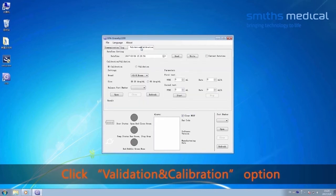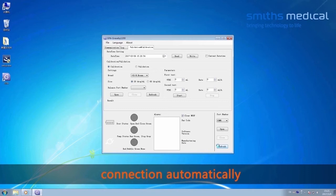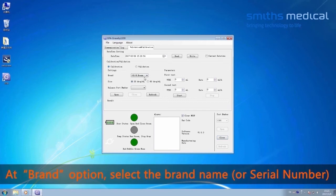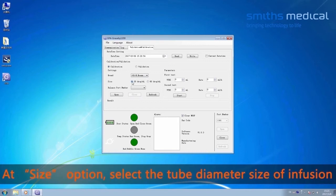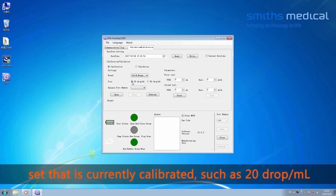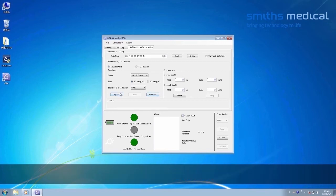Click the Validation and Calibration option. Click Refresh — the system auto-detects the port number of the pump connection. Click Open. Select Calibration. At the brand option, set the brand name of the infusion set that needs calibration, such as B. Braun. At the size option, select the tube diameter of the correctly calibrated infusion set, such as 20 drops per mL. Click Refresh to auto-detect the port number of the balance connection, then click Open.